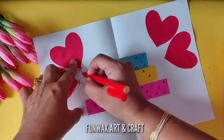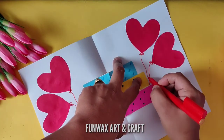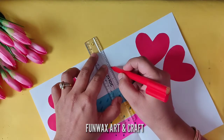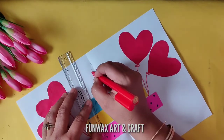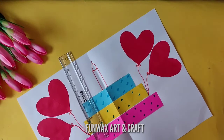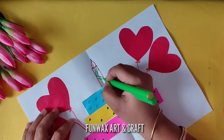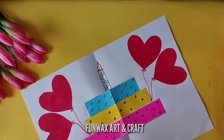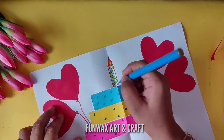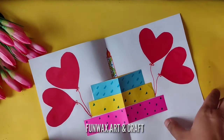Now we are going to make a thread using a sketch pen so that it looks like a balloon. Now we are going to make a nice and neat candle — you can make any number of candles you want. I have made one candle and I'm going to color it using sketch pens: green to make a little design, then yellow and orange for the flame, and a little bit of dots with blue color.